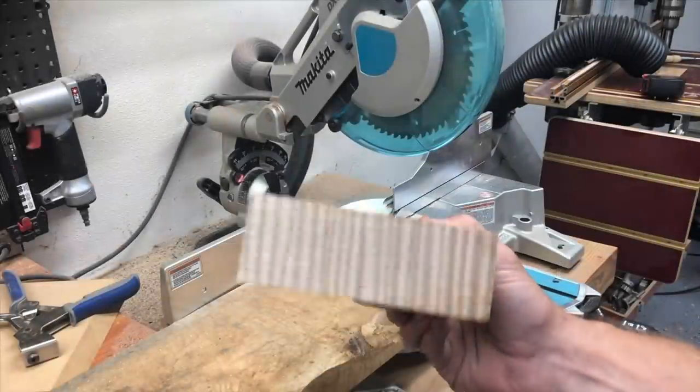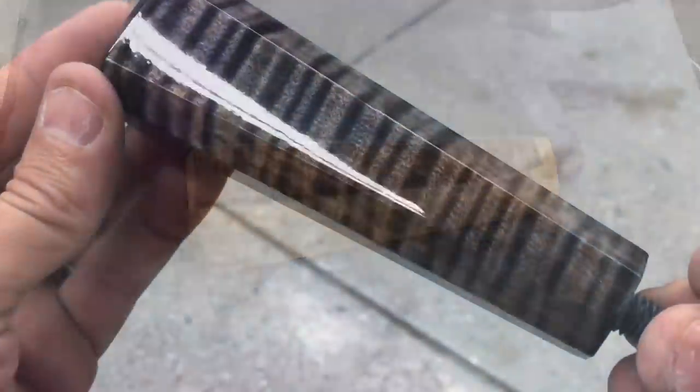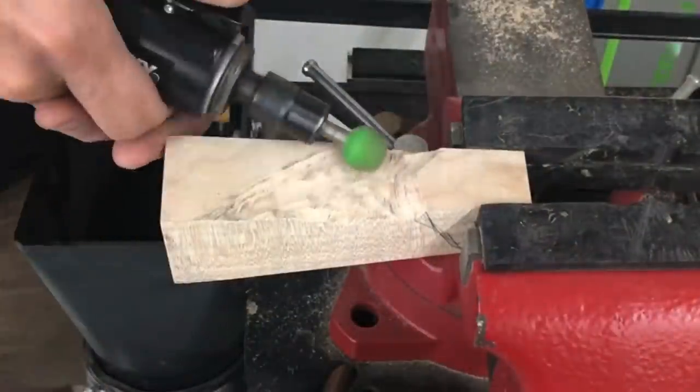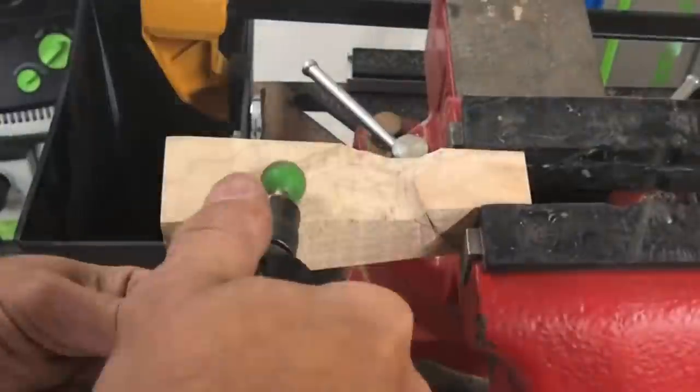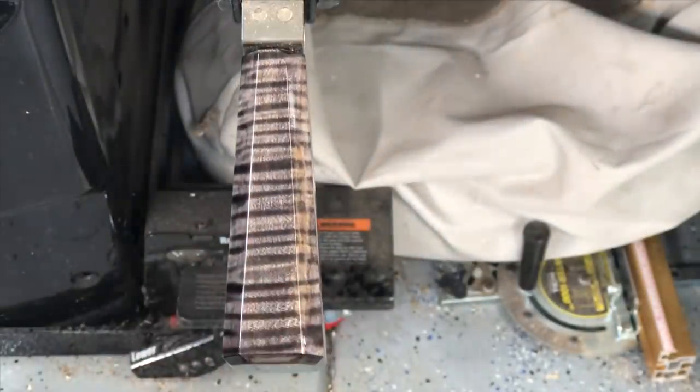Hey, this is Ken with Blacktail Studio, and this week I'm going to show you a kind of fun little woodworking project you can do to practice your skills or maybe just take a break from everything else you're doing. I did a sculpted gunstock style table saw fence handle here, and the other one, as you saw, was a black high gloss lacquered fence handle.